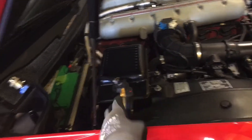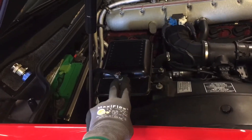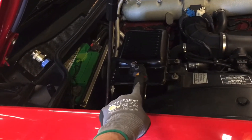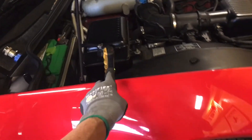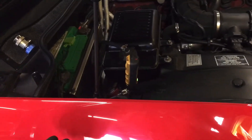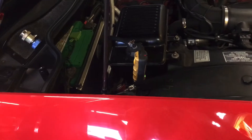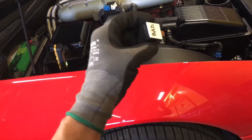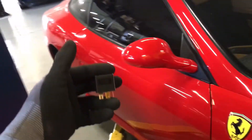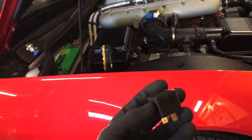At idle — not with a raised RPM — I have 26 psi on the low side and 127 on the high side. Outside temperature is about 66 degrees, and everything is fine. It worked. So this is the third video on this Ferrari and all the other Ferraris that are in here.